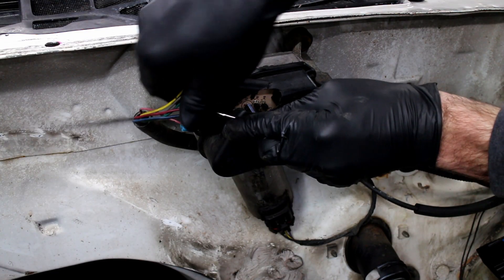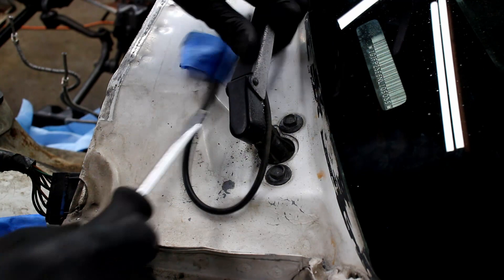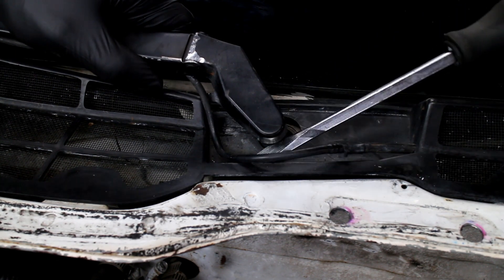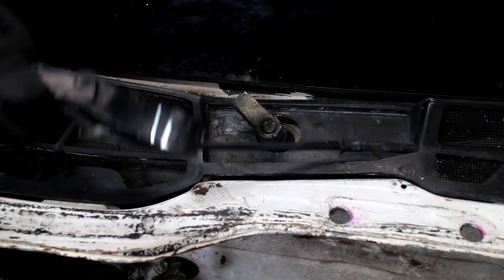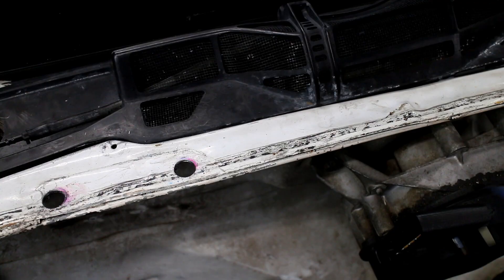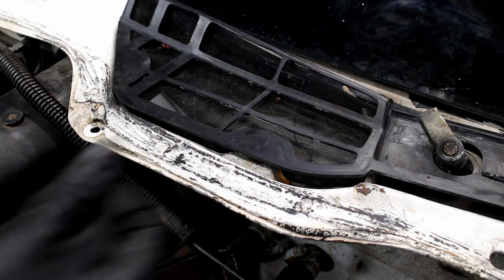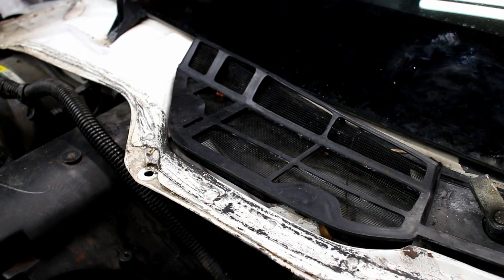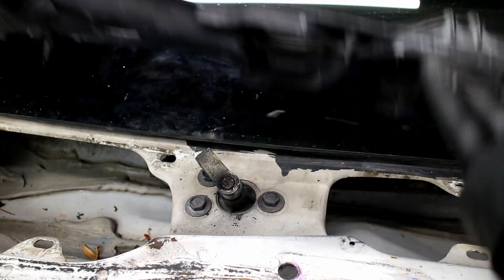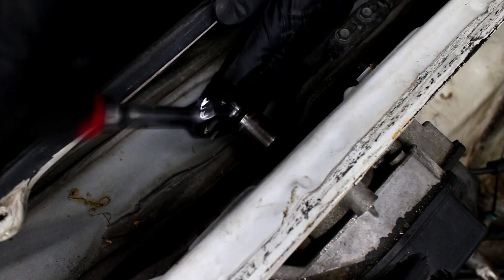Unplug the windshield wiper motor. Pry up the cowl plastic mesh. The wiper sprayer lines are pulled out. Unbolt the wiper motor arm, then unbolt the wiper motor.